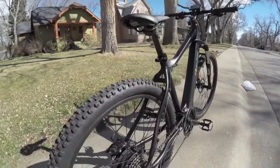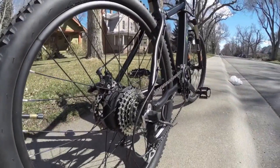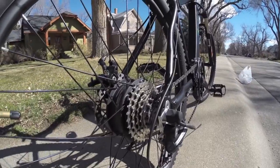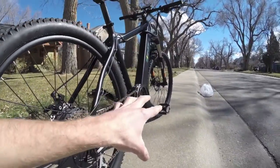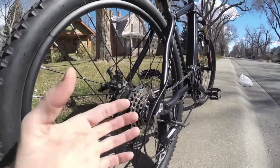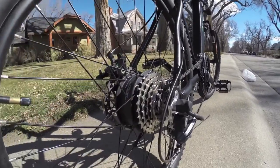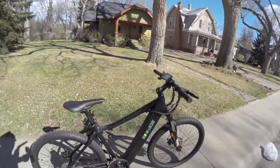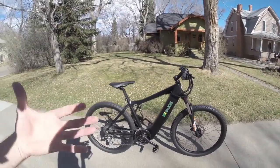The pedal assist on this bike, unlike the folding Epic bikes, uses a torque sensor. So however hard you're pedaling, that sends a signal to the motor to activate more or less. It creates a really smooth ride that's noticeably more fluid than the basic Pedelec cadence sensor design.